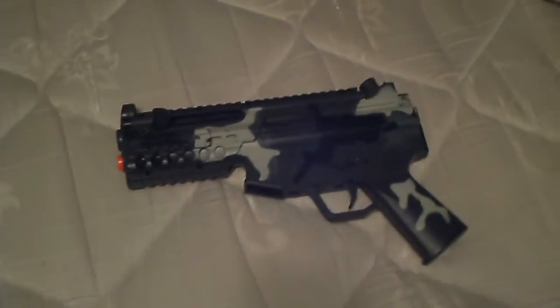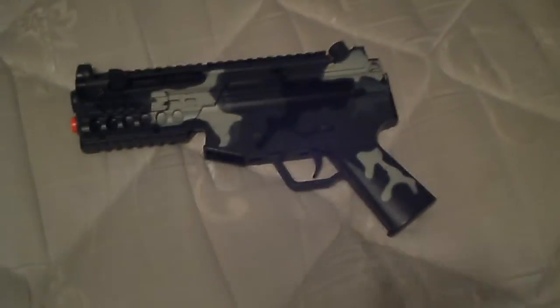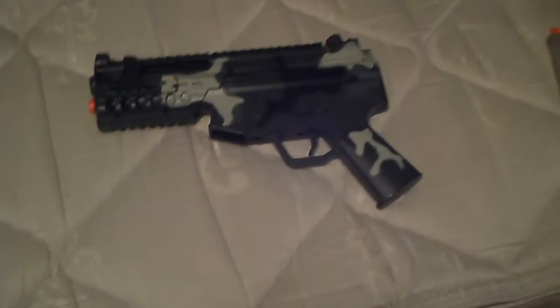We made a YouTube channel together called Airsoft Beastification. Come check out the channel. We've just got two videos about airsoft reviews, including the Stinger R36 and Jesse's Pump Shotgun.